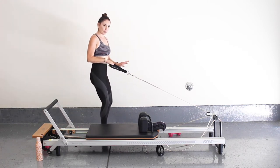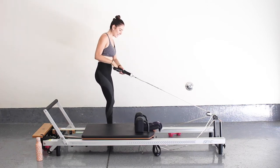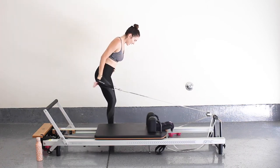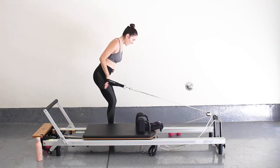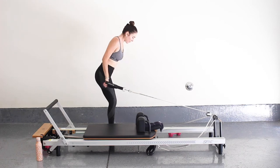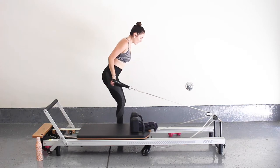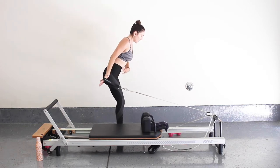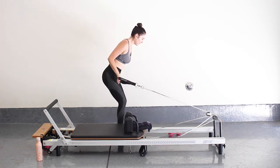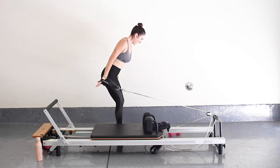Both feet down. Walk a little bit closer towards the back of the reformer, feet closer together. Hinge forward and go into a nice tricep — using that long strap, I'm just pulling back so my arm stays very still, hinging from that elbow joint. If this is a little heavy, walk a little closer towards the back of the reformer. Find that spot that works for you. Engaging that core — for five, four, three, two, and one.